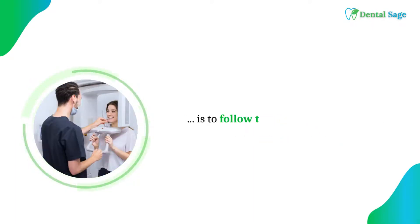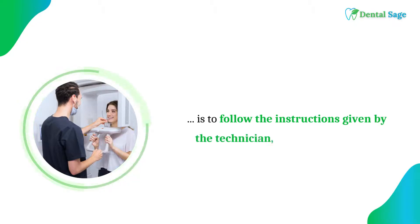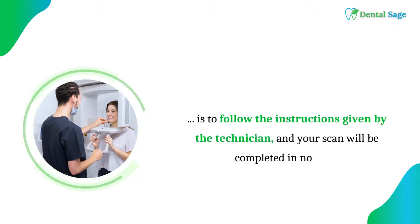All you have to do is to follow the instructions given by the technician and your scan will be completed in no time.